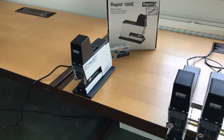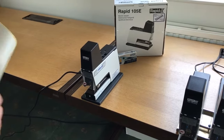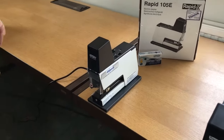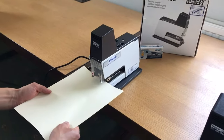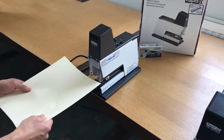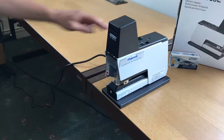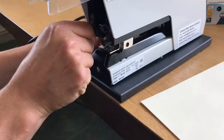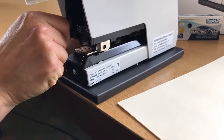For this demo I've got about eight sheets of 80 gram, so we have it on number one because it's not a thick document — it's just normal copy paper. All you would do is insert it in and it staples automatically via trigger points on each side of the machine.